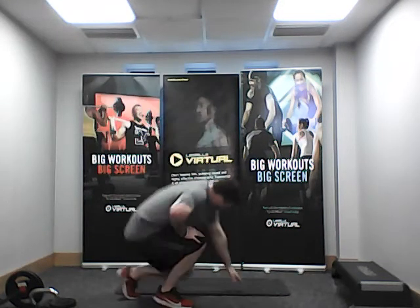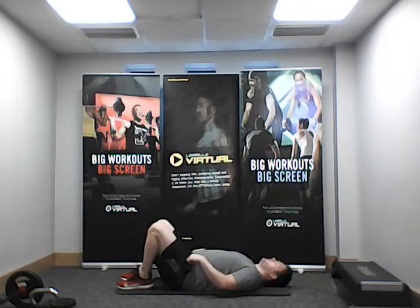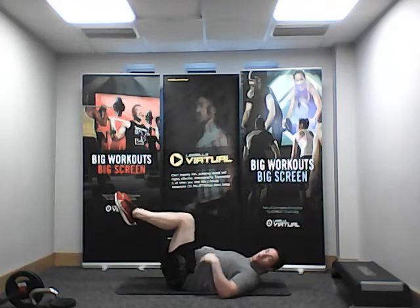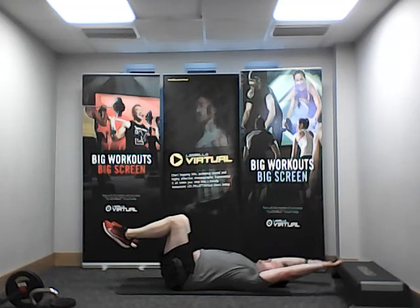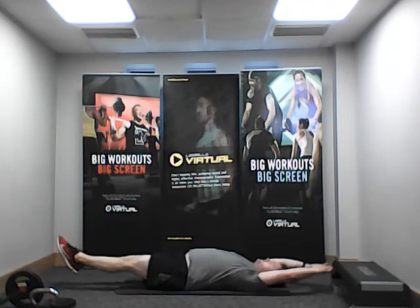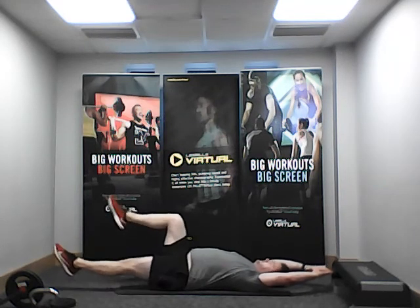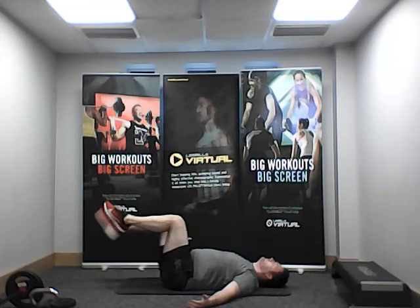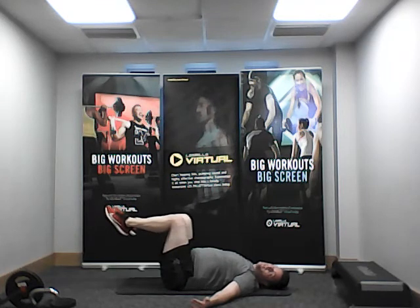Two knees up — we're going to start with the lower abs. We're going to slowly and steadily extend our legs out. And away we go: extend, extend, slow and steady, back in. Take your time — extend both legs, knees come back in.